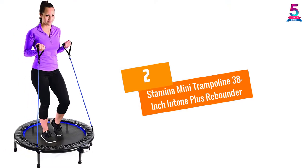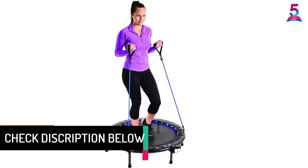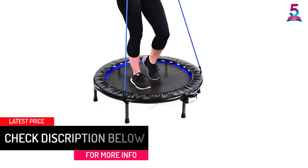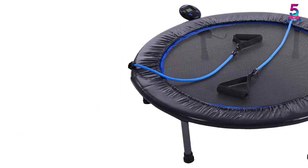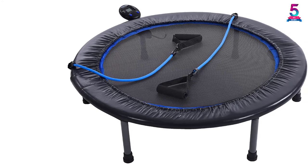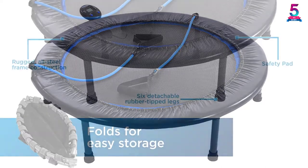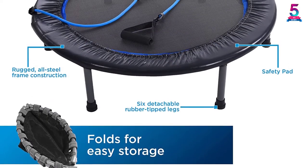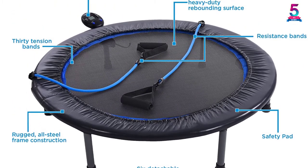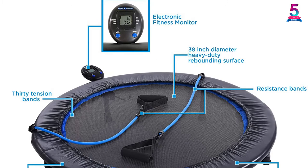At number 2, the Stamina 38-inch Intone Plus Rebounder Mini Trampoline. It has a multifunctional electronic fitness monitor that tracks your jumps per minute, workout time, total jumps, and burnt calories. It has a sturdy steel frame with an optic blue border to keep your workout safe, and it is compact and portable. The safety pads and two resistance tubes with padded foam handles ensure efficient body training for advanced fitness enthusiasts. It can be used both indoors and outdoors.